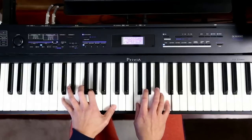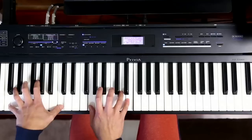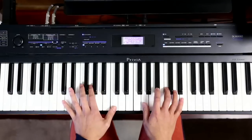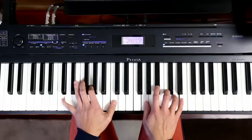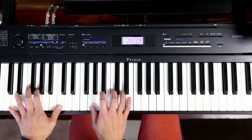Going for the sus there on the F, resolve to the E. You'll notice that after I do a period of high notes, I immediately think: okay, I've done that for a few bars, let's contrast that by going down.